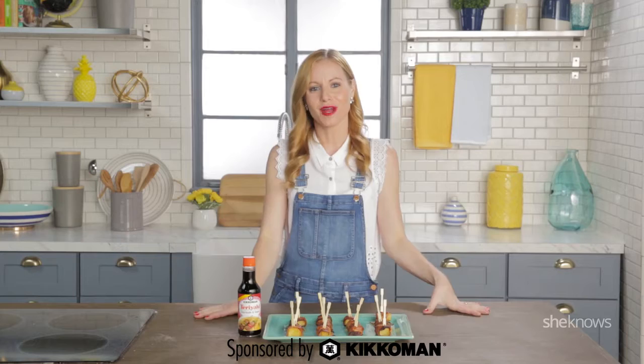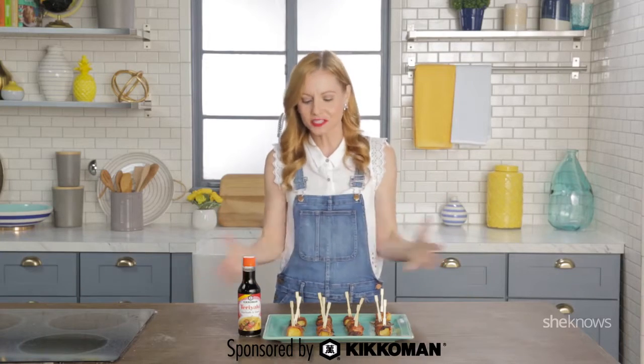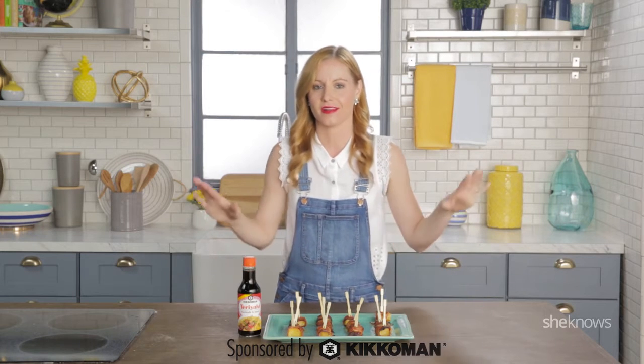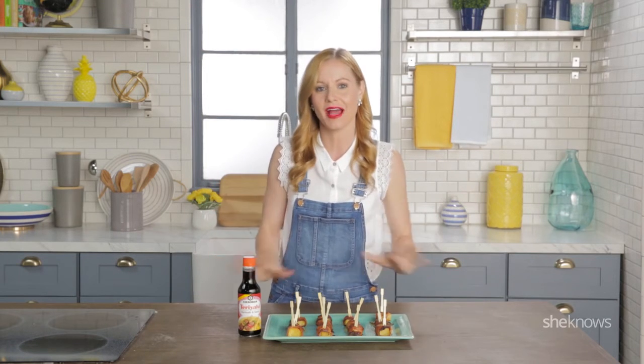Hi guys! Welcome to What Item 5 Ways. Today we're cooking up five delicious recipes with Kikkoman teriyaki marinade and sauce, perfect for the summer grilling season. You're gonna love every single one.